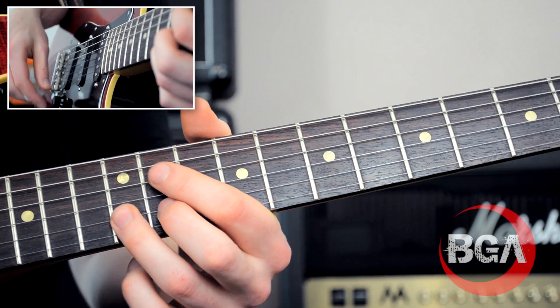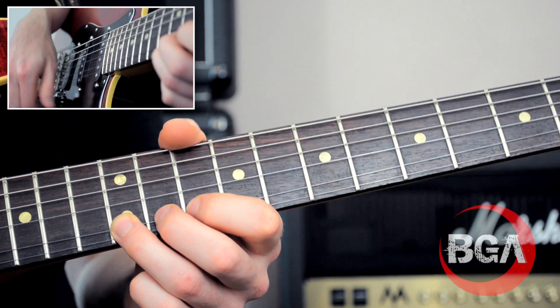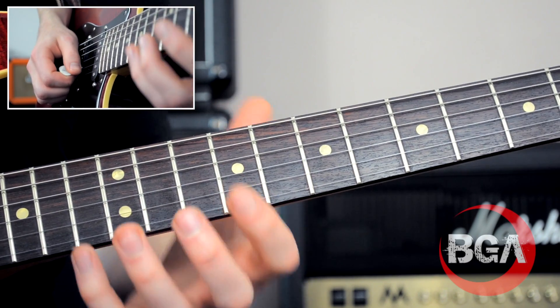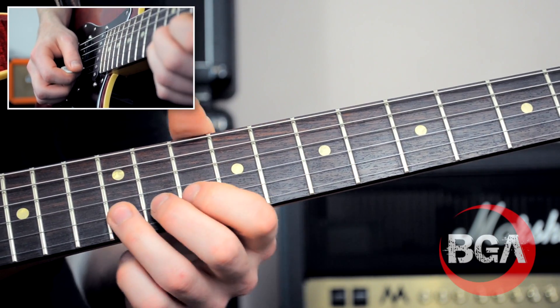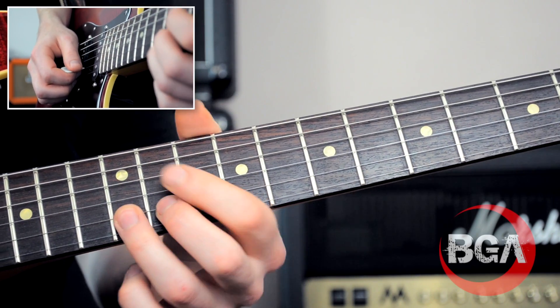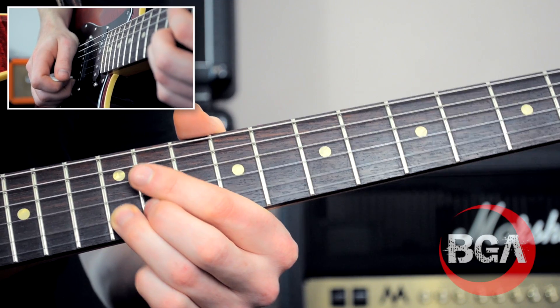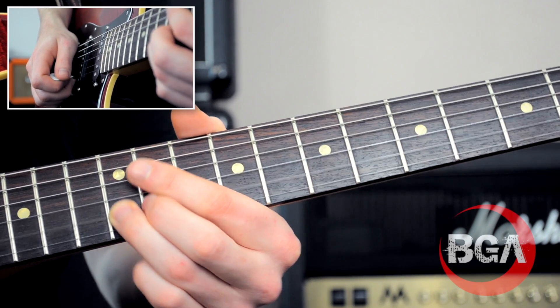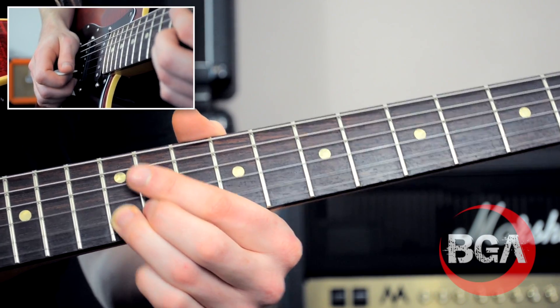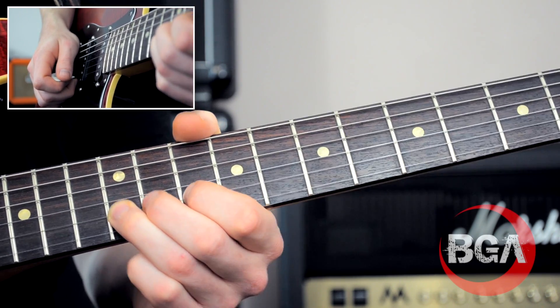Vibrato isn't really bending it - what a lot of people do is immediately kind of bend the string. That is involved, definitely, but if you bend too far you will essentially change the note. So you have to be constantly referencing that note; I'm always coming back to that note. Notice how slow and steady that is.